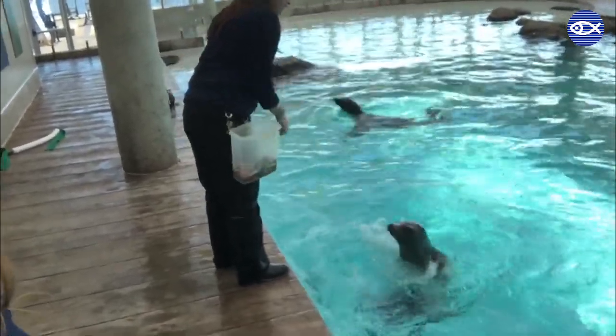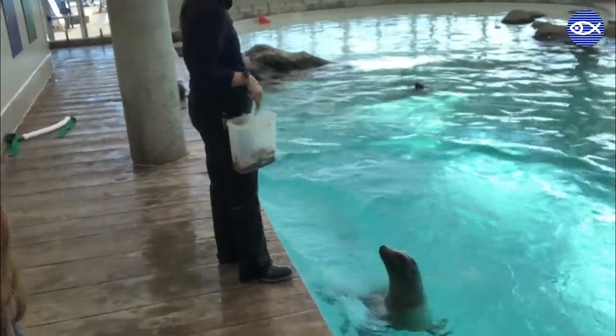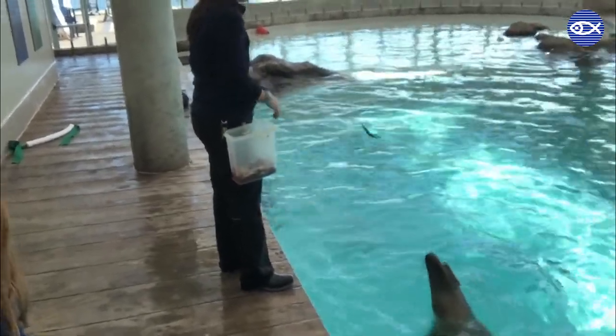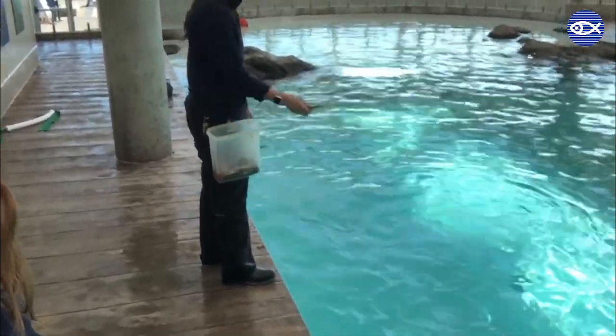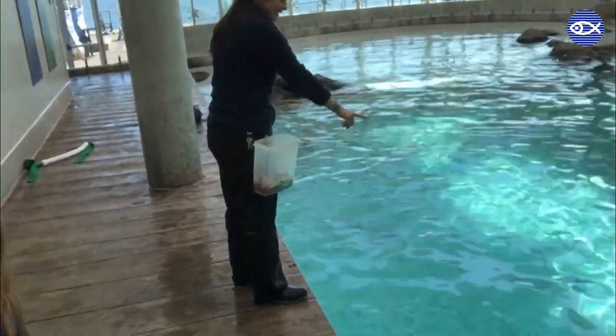Tara says the word 'good,' which lets Zoe know that she completed that behavior, and then the final product is putting that behavior on a signal. She gives a hand signal, pairing it with the way she trained it using a hand target, then fades out that hand target, and now the finished product is just presenting that hand signal, saying the word 'good,' and then feeding her a whole bunch of fish. So it'll look just like this.